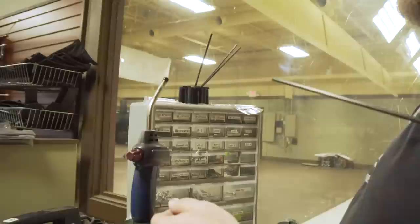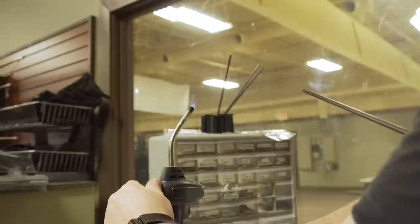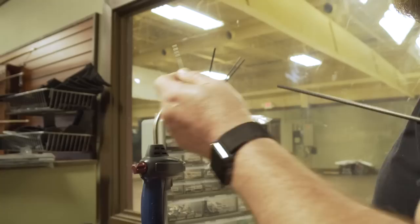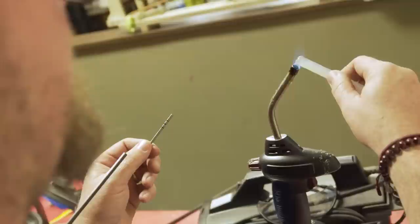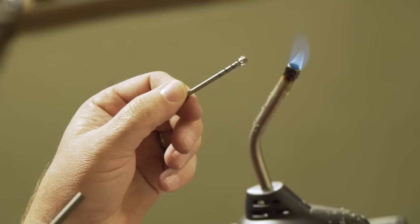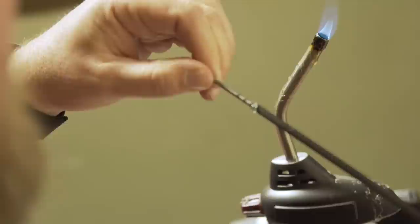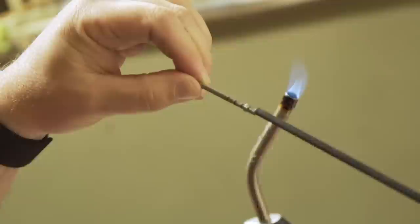So let me show you how to do this without getting the point too hot for your fingers - general rule, if it's too hot for your fingers it's too hot for the shaft. Light the torch. You want to keep the flame pretty low, you don't have to have it really jetting out. The first thing you want to do is warm the point up a little bit so the glue doesn't instantly solidify when you touch it to the point, and then just put a little booger of glue on the end of the point right there.